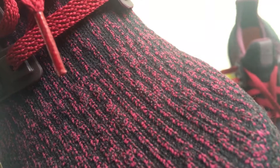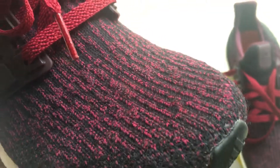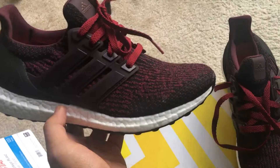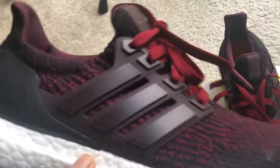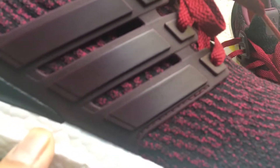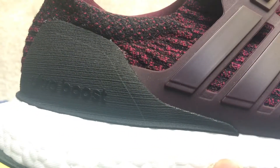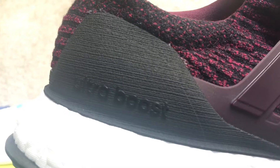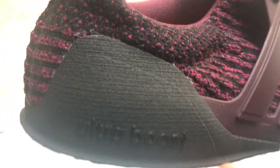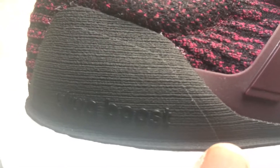Throughout the Primeknit upper you've got threads of dark burgundy and core black which give it a nice dark look. The cage is also dark burgundy, while the heel cup counter is in that matte core black. Someone told me they were 3D printed — I'm not 100% sure if that's true, but if it is, that's dope. Either way I do like the new heel counter.